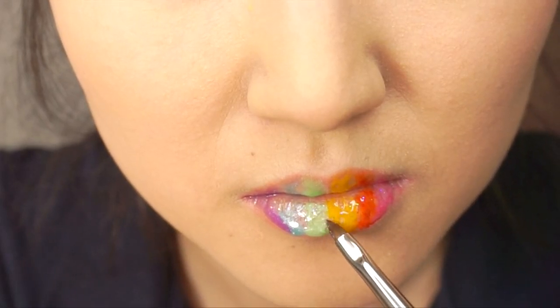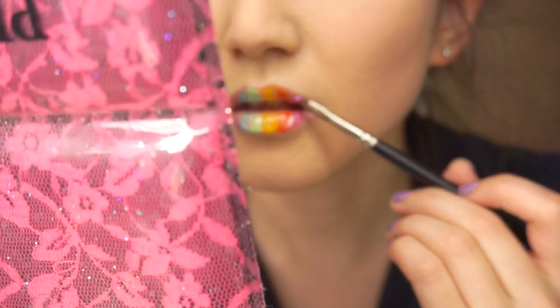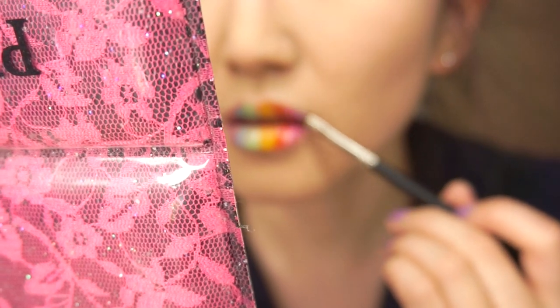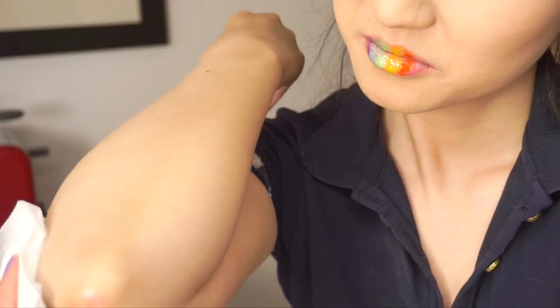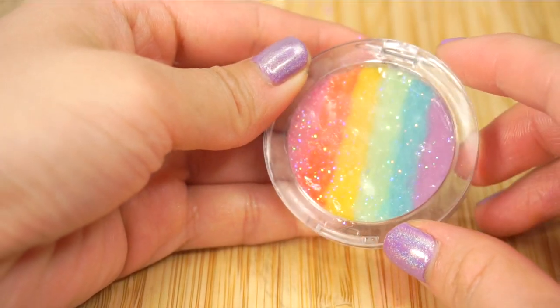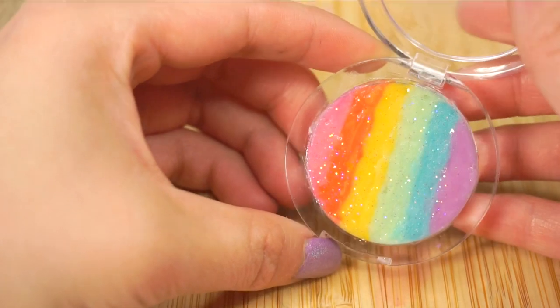After making this video, I have a huge newfound respect for beauty gurus because it's ridiculously difficult to film yourself properly while applying makeup. Stuff like this kept on happening, and the light started making the lip gloss melt, so I was stressing out trying to take photos before everything just slid off. I think I'm far better off sticking with DIY videos, and I hope you liked this rainbow lip gloss tutorial.